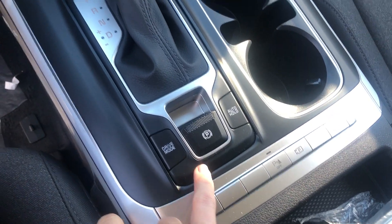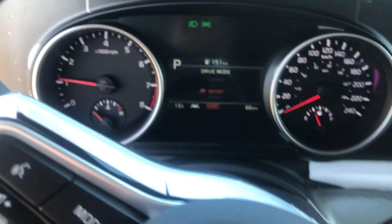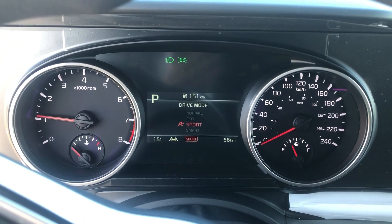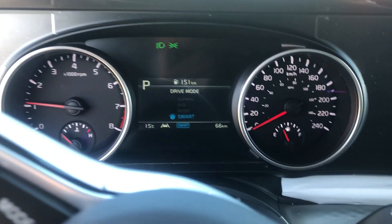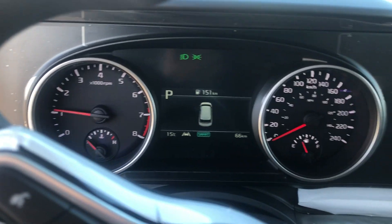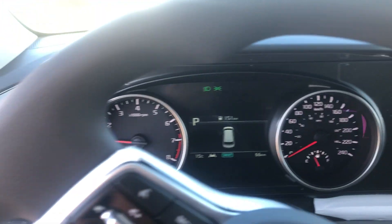You will also find your drive modes right here: normal, eco, sport, and smart as well. What smart does is actually let the vehicle take control and find the mode that is best for your driving habits.